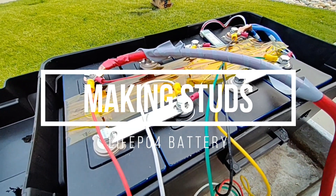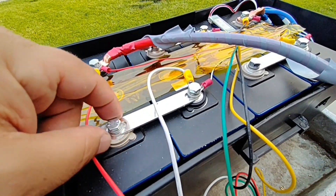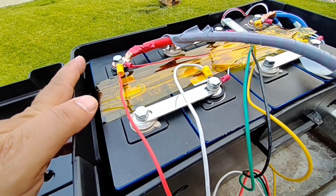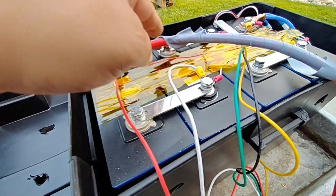Hello world, this is RandomPix. If you have a lithium iron phosphate battery assembled and you hate the hardware it came with — these basic bolts that go into the aluminum — they actually really suck. In this video today we're going to be removing the bolts and putting studs in.